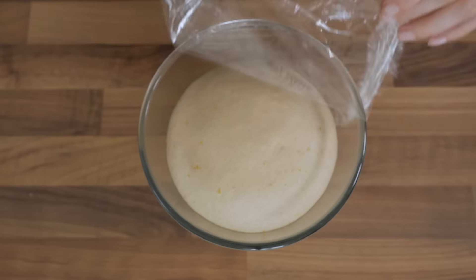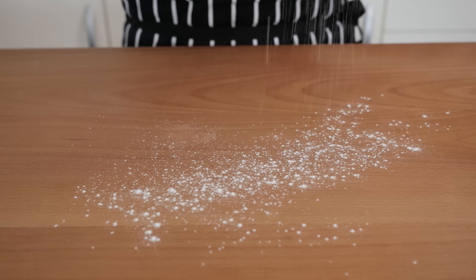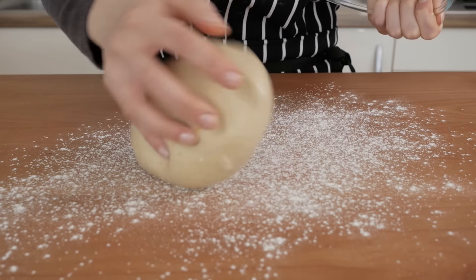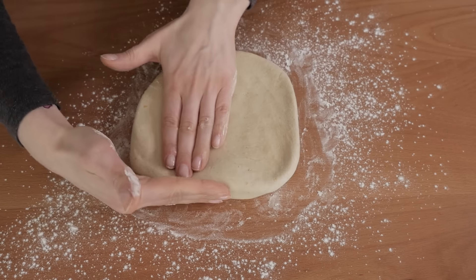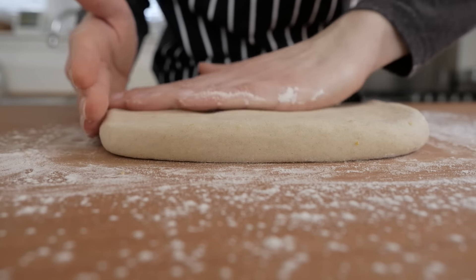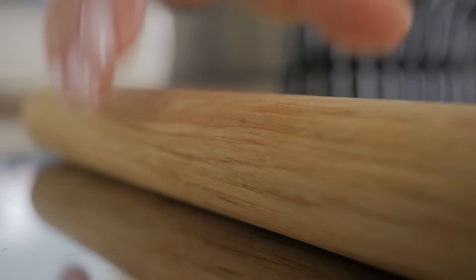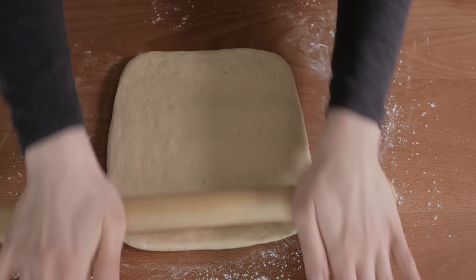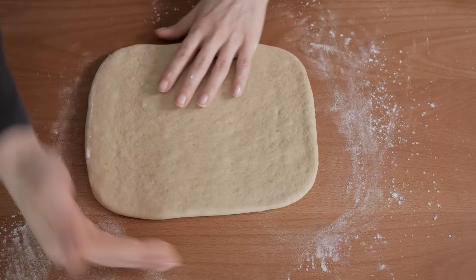Once the dough has doubled in size, it is ready to be placed back on the working surface dusted with some flour and rolled down into a rectangular shape using a rolling pin. We decided to go for a rectangle that is about 20 by 35 cm in area and about 5 mm thick, or 8 by 14 inches in area and a quarter inch thick. However, it is really up to you to decide how thick or thin you want the layers of the rolls to be. We much prefer to have thin layers of dough interspersed with layers of cinnamon, but if you want thicker layers, feel free to create a smaller and thicker rectangle.